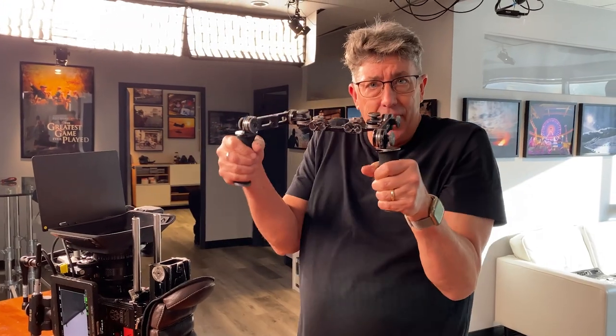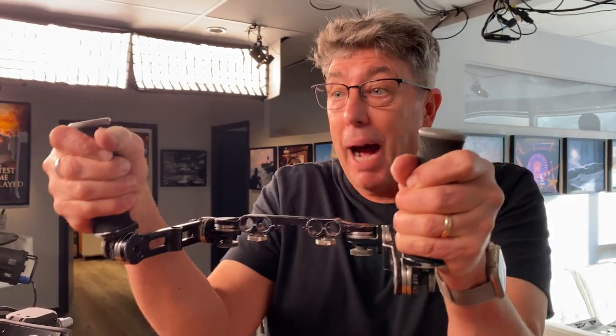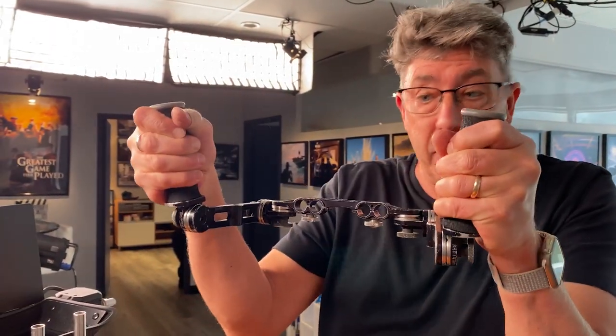Cinematography tip for the day: spider grips, part two. Remember how I was telling you how most people go handheld like this? I actually go handheld like this when I'm operating on my Panavision camera.